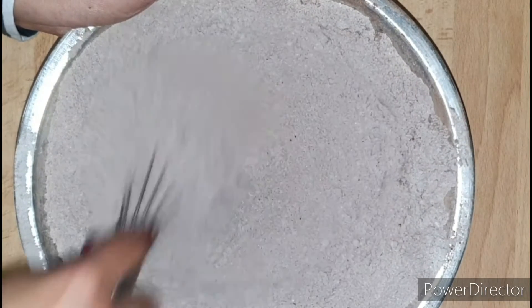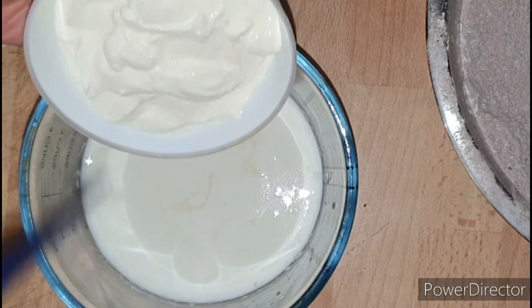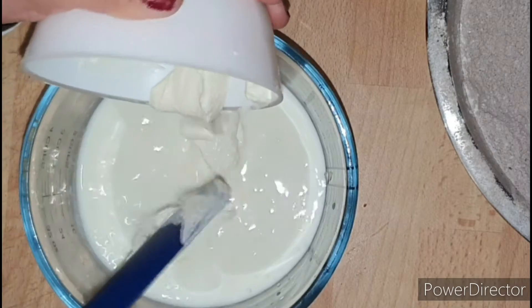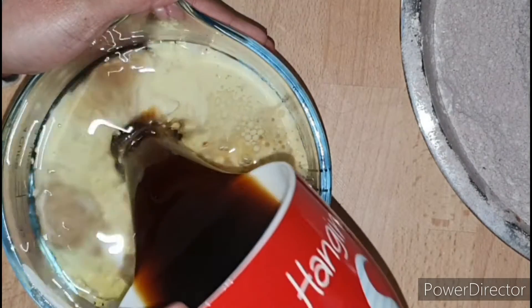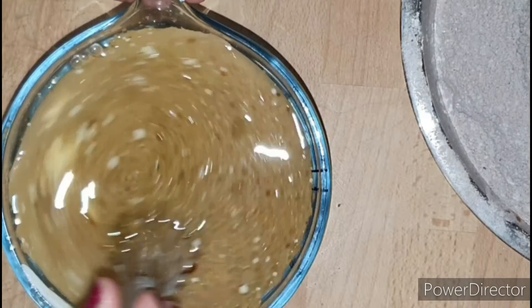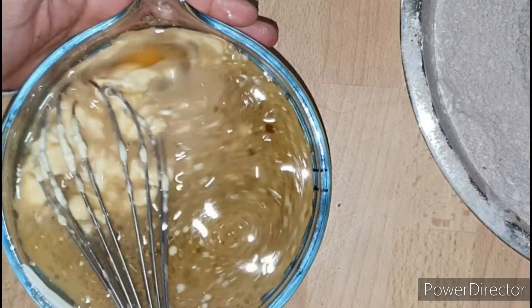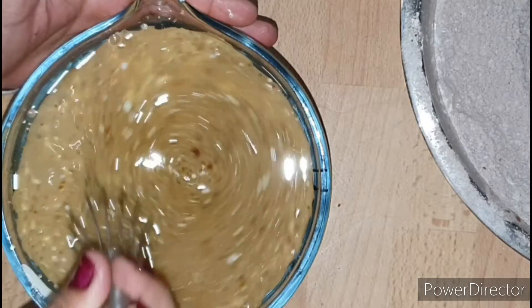For my wet ingredients I've got around 1 cup of buttermilk, to which I'm adding around half a cup of sour cream, 3/4 cup of vegetable oil, 1 and a half cups of strong hot coffee, and 3 large eggs. I'm gonna mix all these ingredients thoroughly till they are well combined and the eggs are fully incorporated.